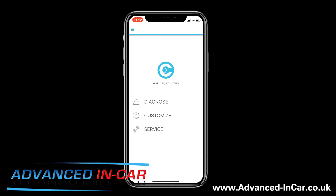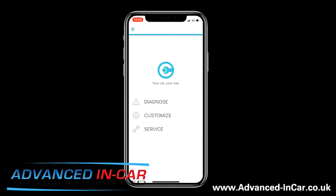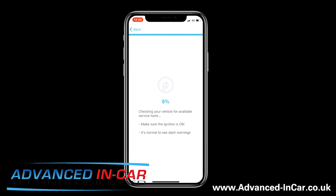Once you've got your Carista dongle plugged in and your app downloaded, you get presented with this screen — you've got Diagnose, Custom, Service, and all the settings down in here. You don't need to pair it by Bluetooth on the iPhone or Wi-Fi, it just automatically picks up, which is pretty cool. I've just clicked Service — it takes about two to three minutes for its first initial scan. You've got service indicator reset, detailed ECU info, and emissions test, but we're going straight into Customize.